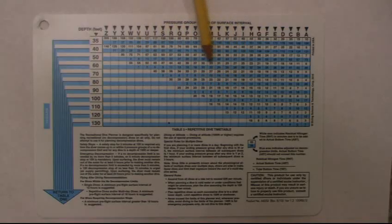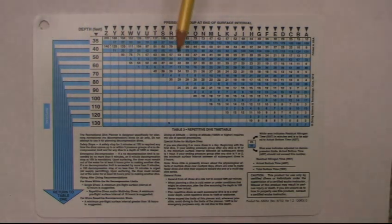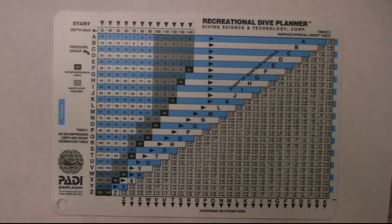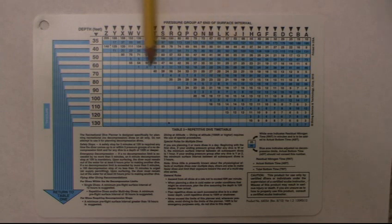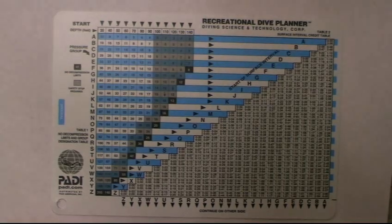Remember, the second or repetitive dive is planned on this back side of the table. Once you complete it and figure out what you're doing, move back to the front of the chart where all your diving is done. The back of the chart is only for planning. If you get confused about what the blue and white mean, look at the bottom right — it explains it there. Also look at the other notes on the back, like fly time and diving in cold water — those are very important to read.